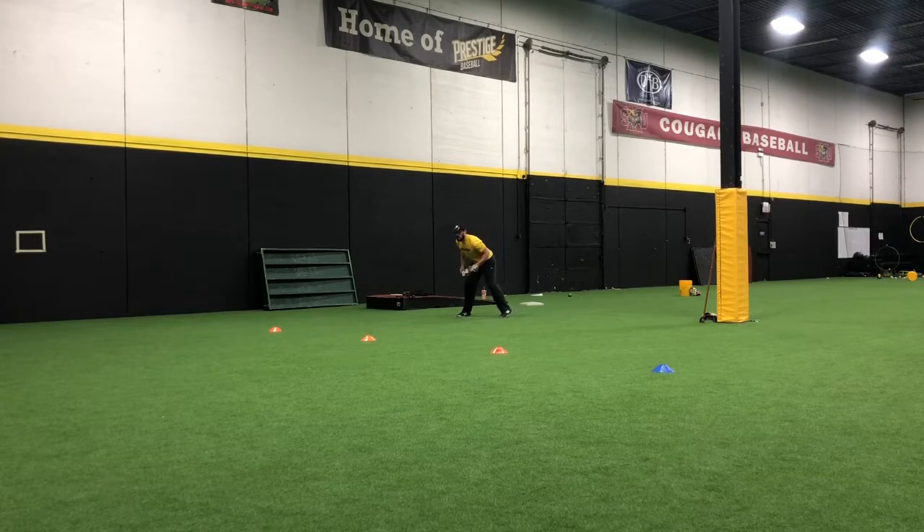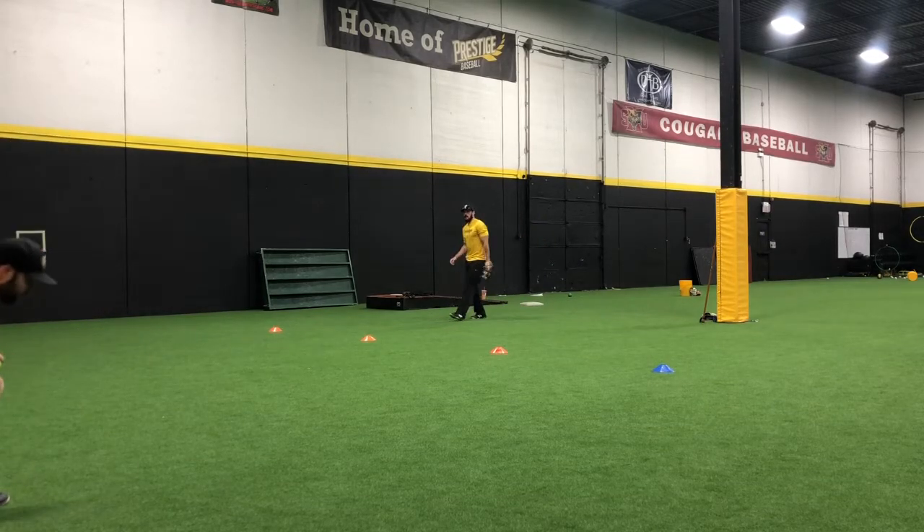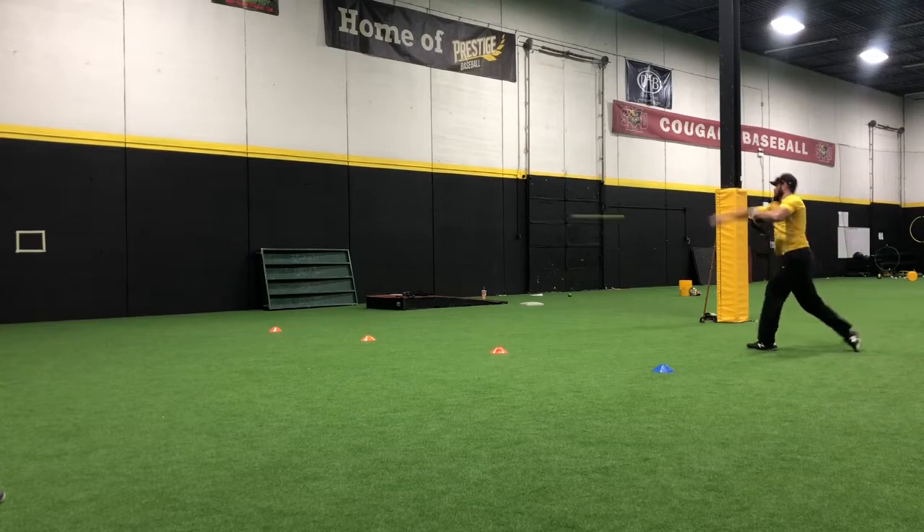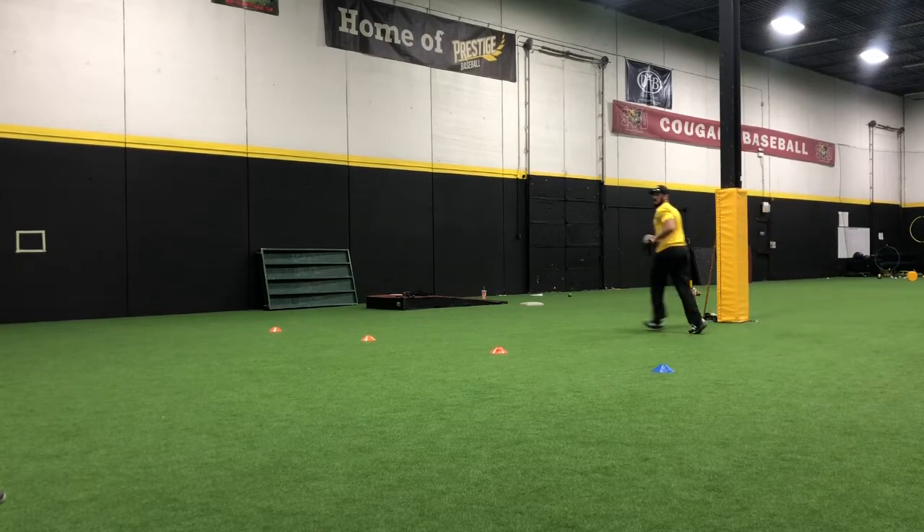Now we're going to do a hop. As you can see, that one's really a performance exercise — whatever you feel most comfortable with is what you're going to go with. Now we're on the blue cone. This is going to be a turn and spin. Now we're rolling the ball — and a nice, good, accurate throw.